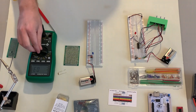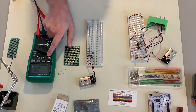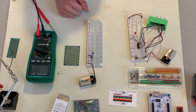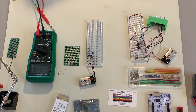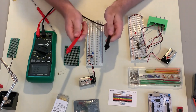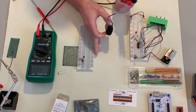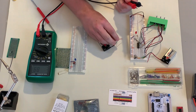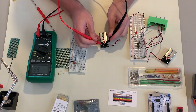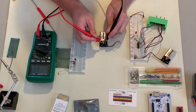You move this dial to select your measurement mode — we've got DC voltage, AC voltage, resistance, continuity, capacitance, and many other things. To use the multimeter, it has two probes, normally red and black. For example, to measure the voltage of this battery, which is pretty new so I expect it to be around nine volts, I just touch the probes to it — and yes, it reads nine volts, pretty much exactly.